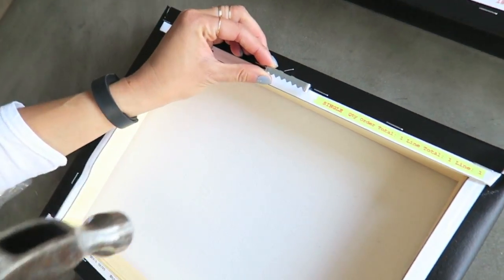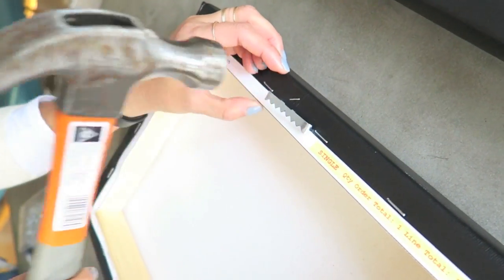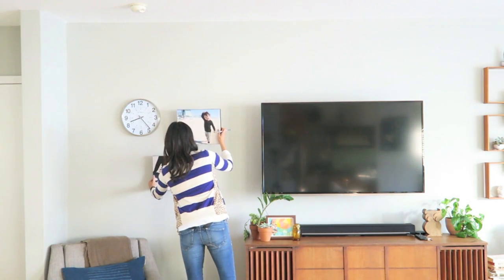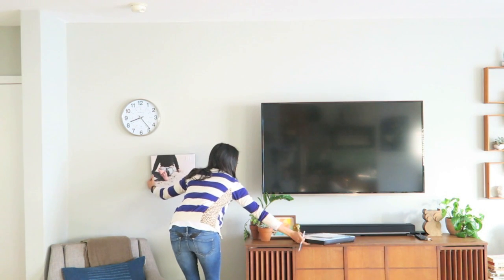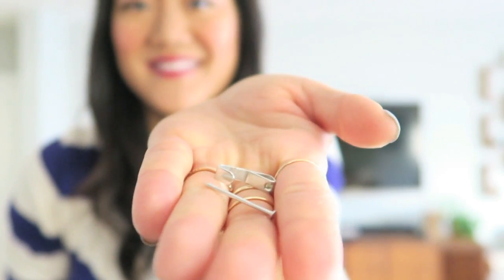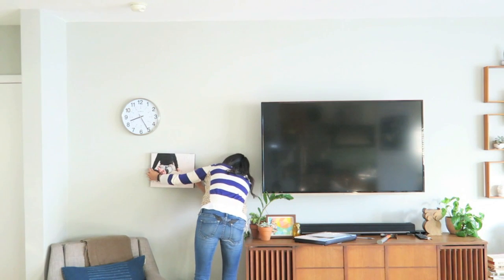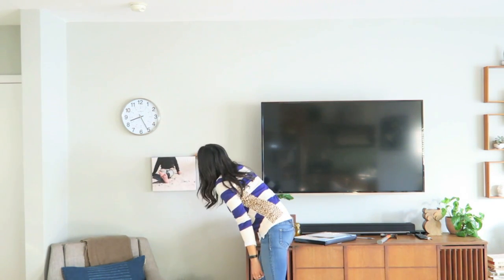Each canvas came with two brackets, but my non-perfectionist tendencies decided to just use one right in the middle. As for placement on the wall, I took the canvases over and used a pencil to mark approximately where I thought the lower canvas should go first. I grabbed the hook and nail that came with the kit and hammered it in. I didn't have a level handy, but if you're really concerned about them being perfectly straight, you may want to use one.